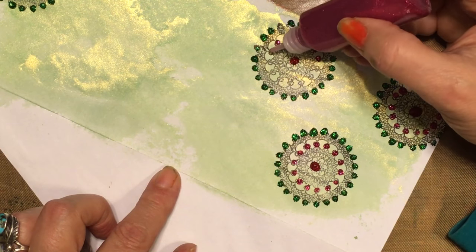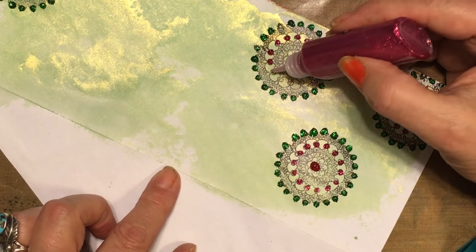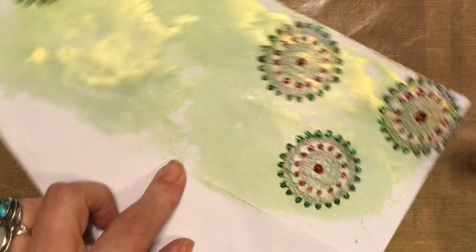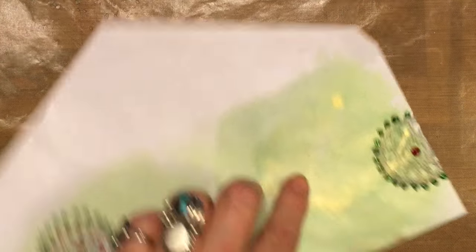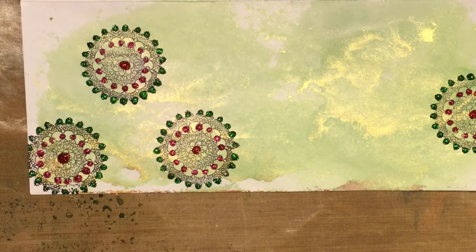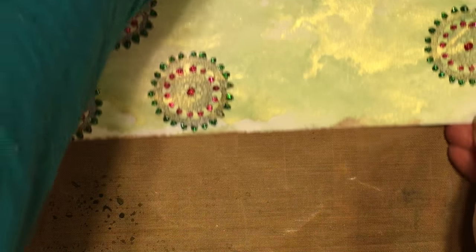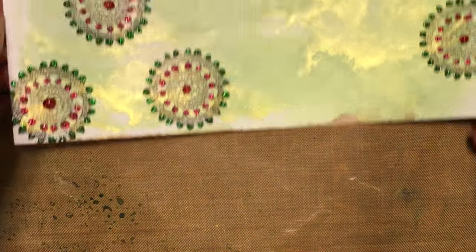So some of you to whom I owe a letter or something — hope I can edit that out. Okay, so now you see how I did it. I'm going to put these over to dry. I want to show you some other painted papers I did.